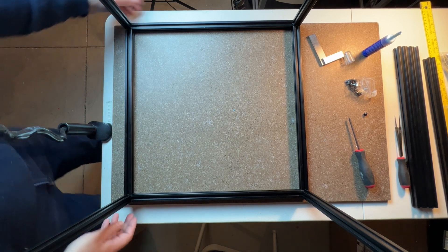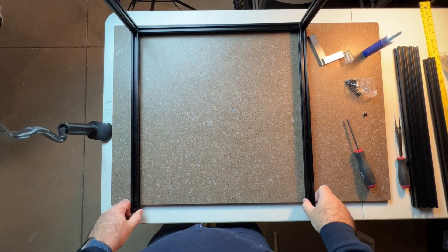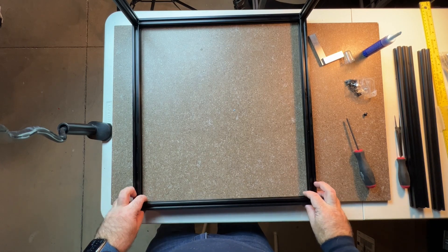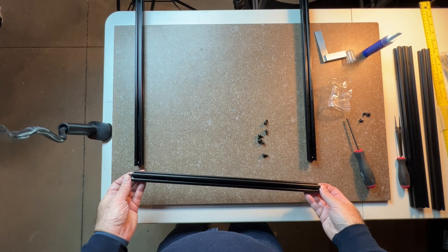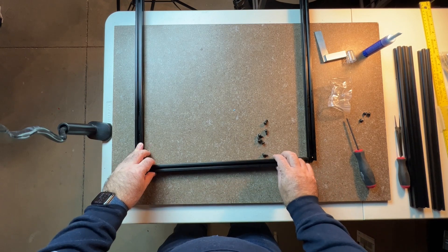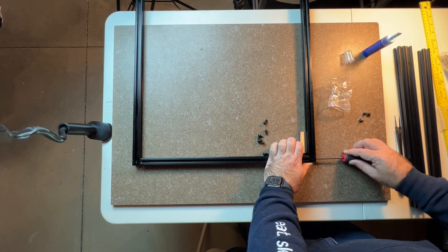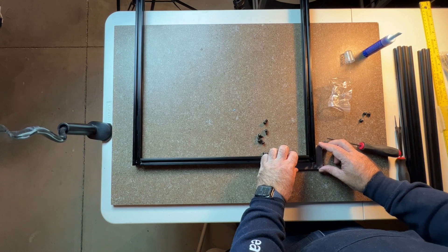Now I'm going to turn the cube to do the top extrusions — just going to rotate it. Now I've got the cube rotated and I'm just going to secure another extrusion here. We should still have four of these left, and all four are going to be on the top. The only difference is we're going to slide them — put the screws in on the end, slide them in, and then tighten them through the blind holes. I've got the M6s at the ends here. When tightening these, if you have a square, this is a good spot to use it — you want to maintain your 90. That looks good.